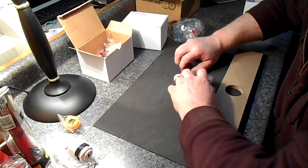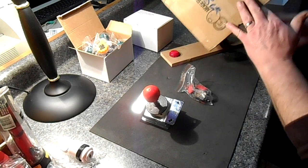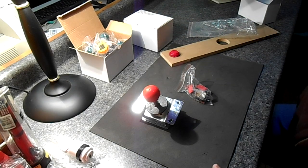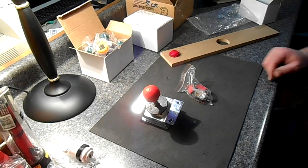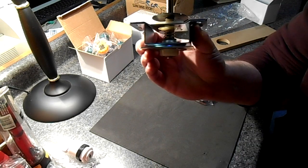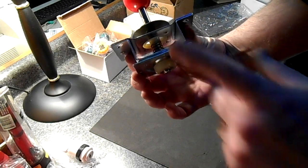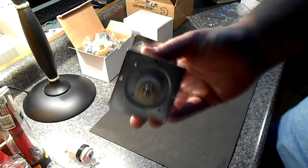Let's look at the joysticks. We purchased these from Arcade Spare Parts Hong Kong. All the buttons and joysticks were a total of around $40 with shipping — pretty good. There's a fairly large spring inside this one. This base is actually bigger than I anticipated and I'm going to have to make sure my drawings reflect that — it's about four inches one way and about two and three-eighths inches the other way.